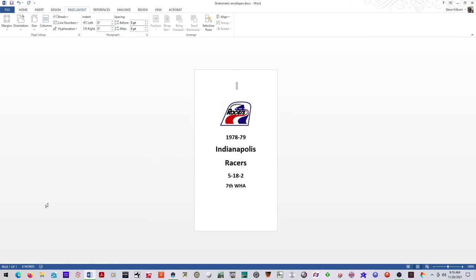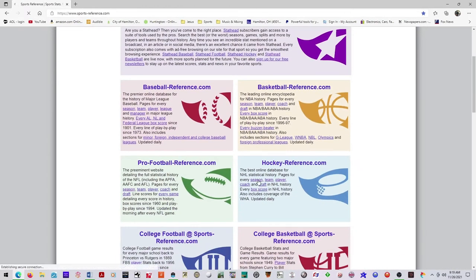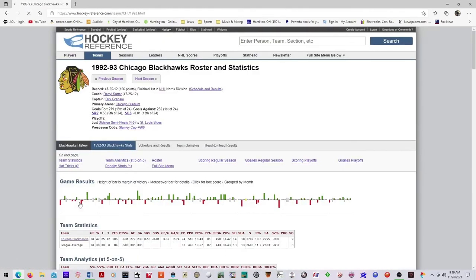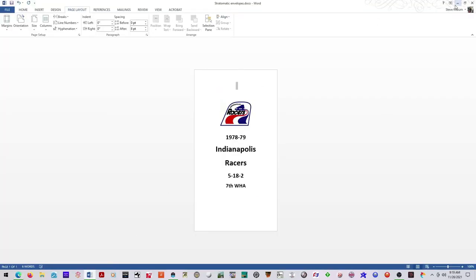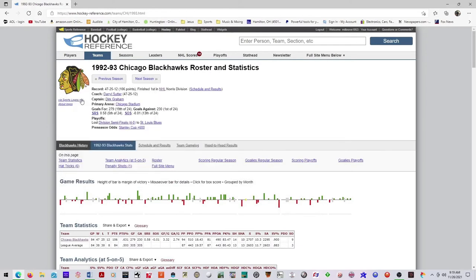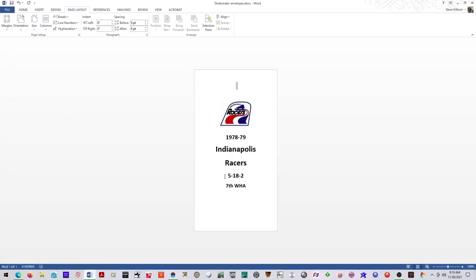I get my logos from Sports Reference. Whatever season you're doing — say I'm doing 92-93 — you just go there, right-click on the logo, hit Copy Image. I'll actually do it so you can see: hit Copy Image. Let's say I'm doing the Blackhawks.